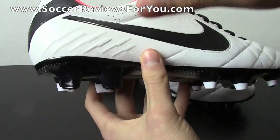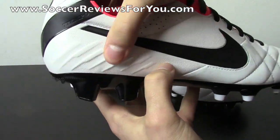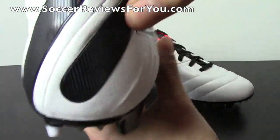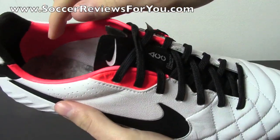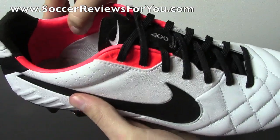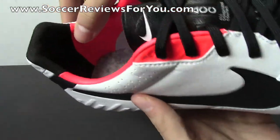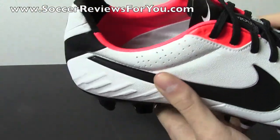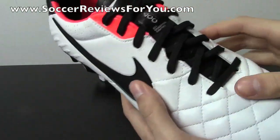As far as the heel section is concerned, you do have an internal heel counter of hard plastic, going to provide that nice stability, as well as a little bit of protection should you take a kick to the heel. As far as the heel liner is concerned, it's a combination of synthetic leather in the orange section, and of course you get this little bit of suede running through the back of the heel, nice and soft, and does a good job of locking your heel in place.